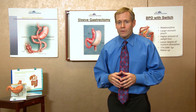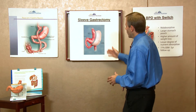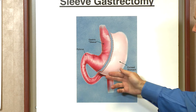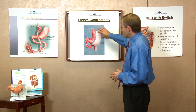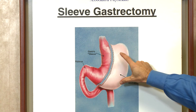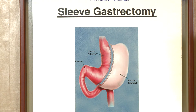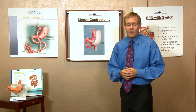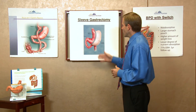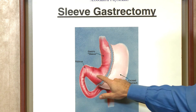I'm going to describe how the sleeve works. It's a simple operation in that what we're doing essentially is removing about three quarters of the stomach, known as the greater curvature of the stomach. This part is there for normally accepting the food as kind of a reservoir of food. And by removing that part of the stomach, we're creating a sleeve or a tube.